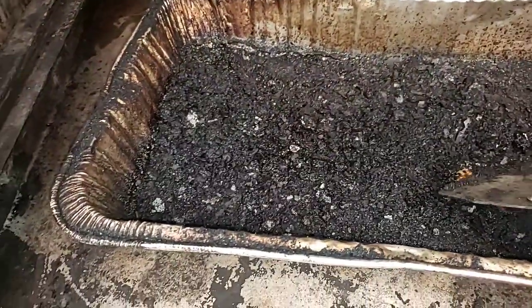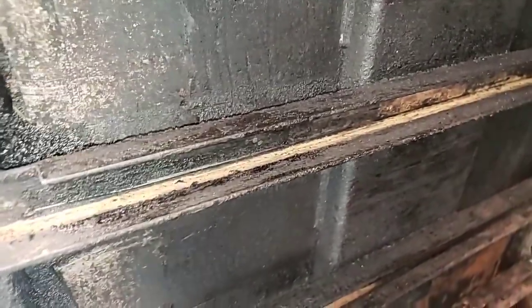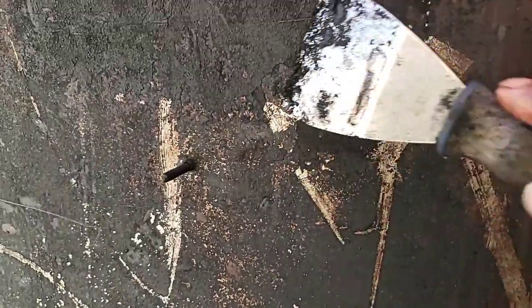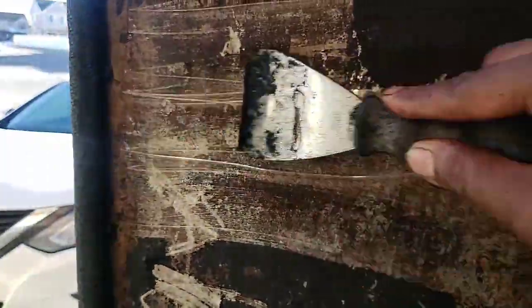This is my second cleaning — I did one two days ago and just did another one, so it was time for it. You can see I cleaned a lot of this stuff off. Sometimes you think your grate's not sliding that good because you've got a lot of built-up stuff in there. Once you do a steam, it just comes off nice and easy.